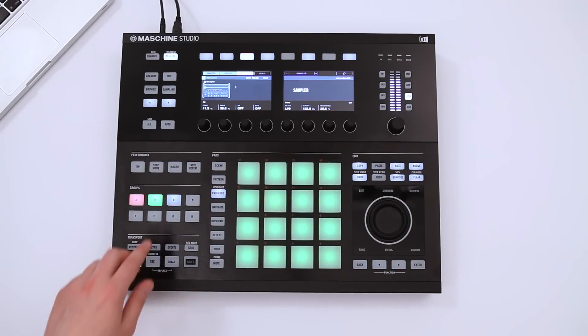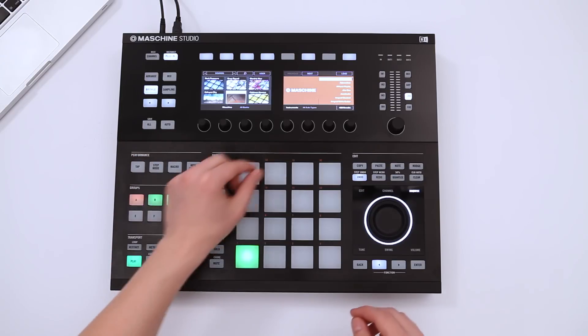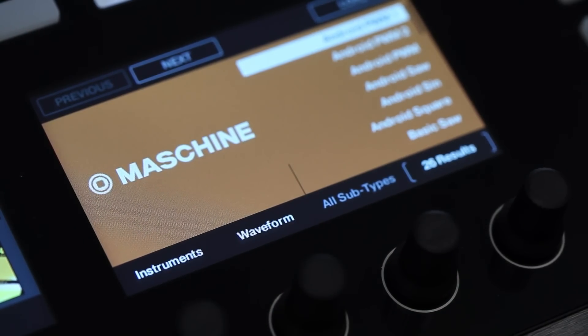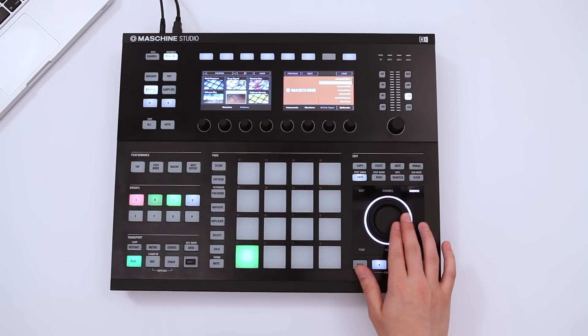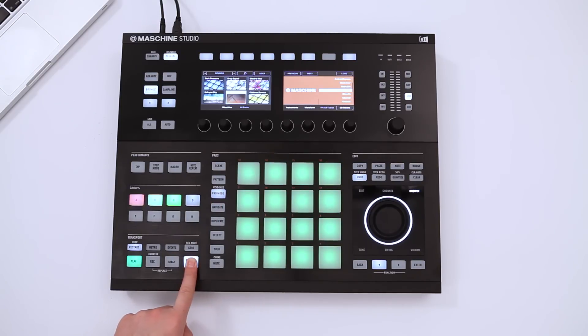Let's round this track out with some harmonies. Add another group and look for a new sound. Let's choose the basic square sound from the factory sound library. By playing a couple of pads simultaneously, you can easily create rich chords.